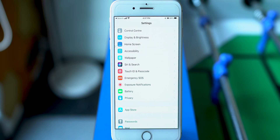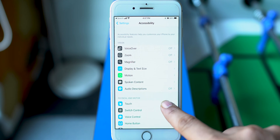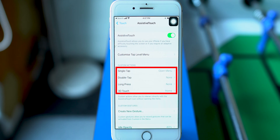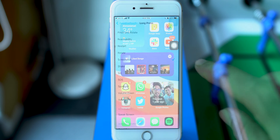The lifesaver here is Assistive Touch. Go to Settings, then select Accessibility, and tap on Touch. Pick the first option, Assistive Touch, and enable it. Now you can set a custom action for a single tap, double tap, or long press. I have selected a long press custom action to take a screenshot. Now every time I long press on the Assistive Touch button, it will take a screenshot. This is easy, right?